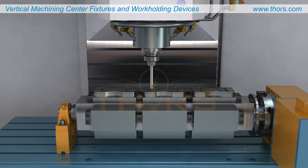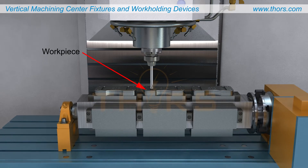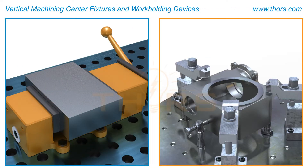VMC operations require the workpiece or workpieces to be firmly secured during machining processes. Workpieces are secured using work holding devices or fixturing devices. The most common work holding devices are vices and fixtures. Irregular fixtures will also be addressed.